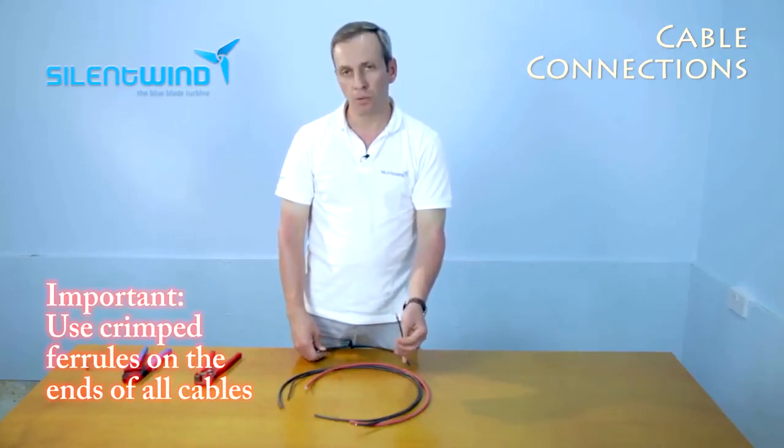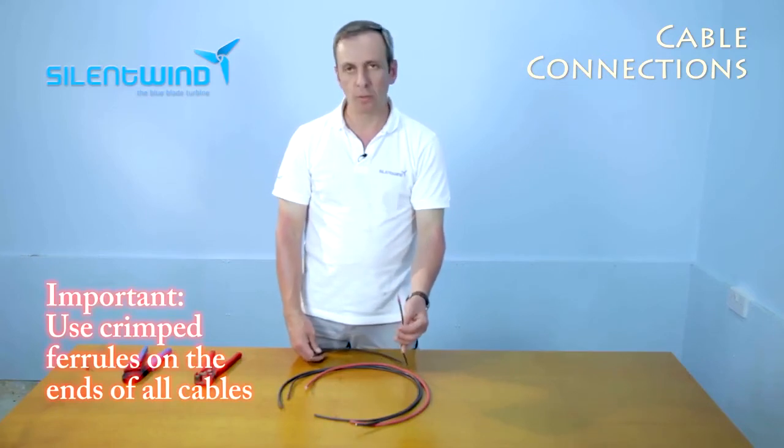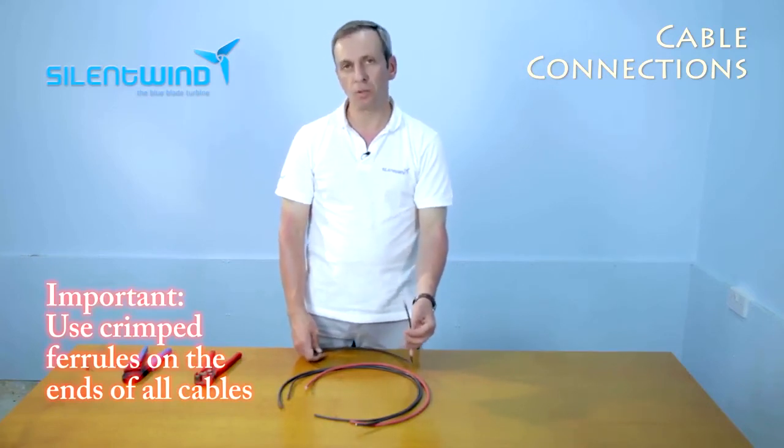Please do it on all three cables: from the generator to the charge controllers, and on the two cables that go out from the charge controller to the batteries.